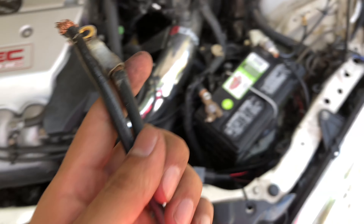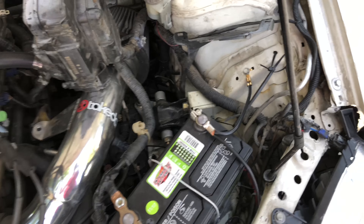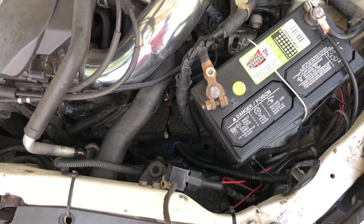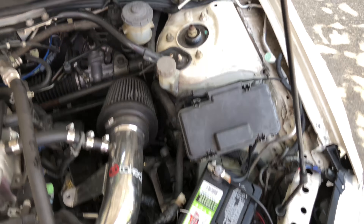My car wouldn't even start — I would have to mess with it every couple of days. Luckily this part came in. Since everything is back into place, let's see if the car turns on.